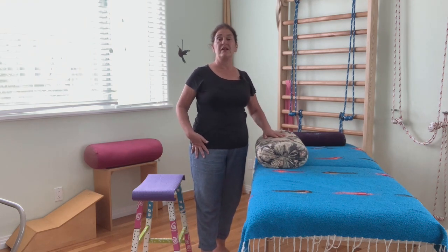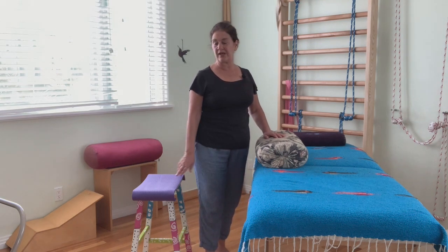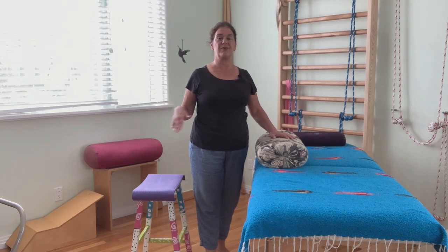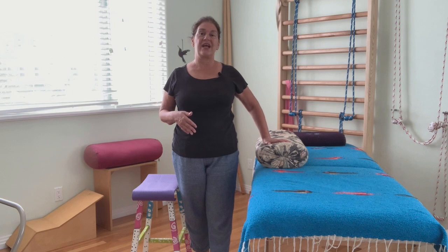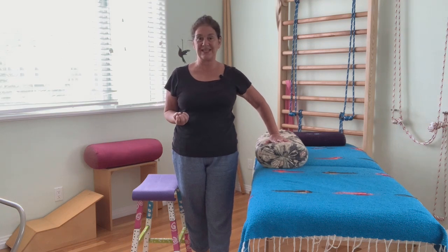Somebody who has, for whatever reason, really limited bend in the knee or incredibly tight quads will need something lower, and somebody else might need something higher. The beauty of doing this supported is that you can actually breathe and relax and find the parts of the quads where you tend to grip and hold without even realizing it.